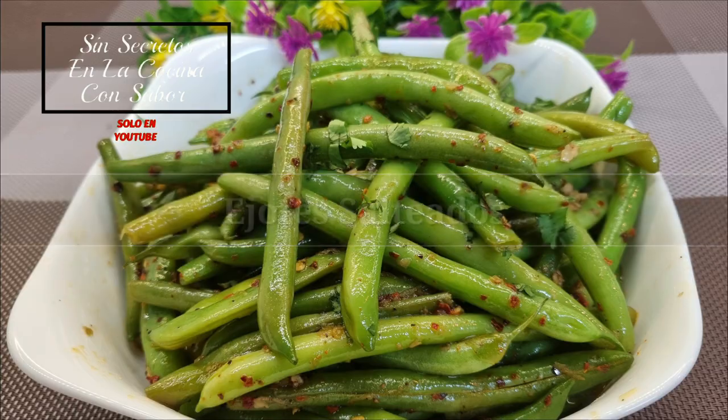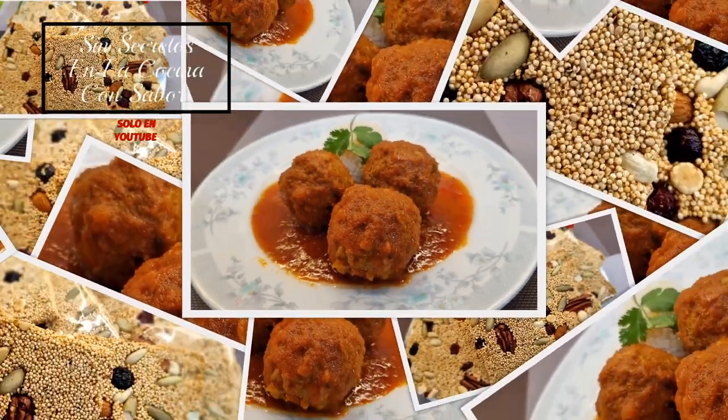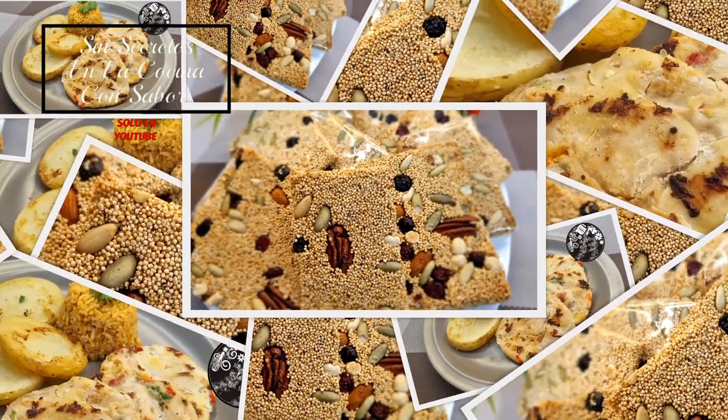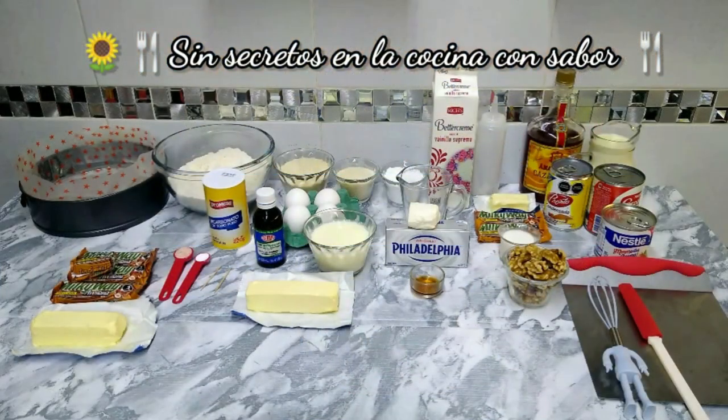I'm going to go check this out. These are the ingredients that we are going to need today to prepare Pastel de Milky Way with three leches. Let's go.